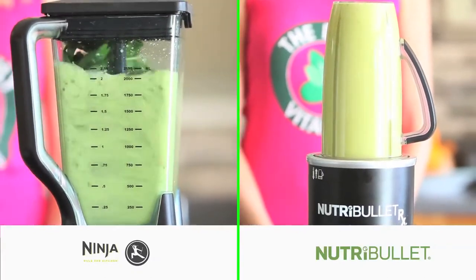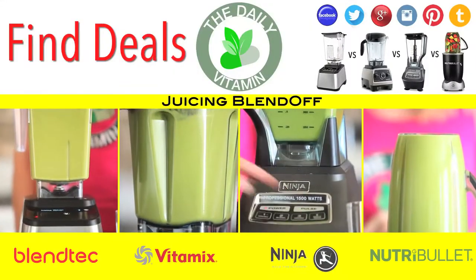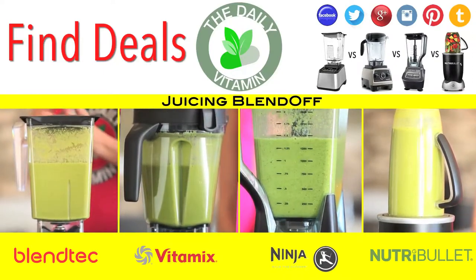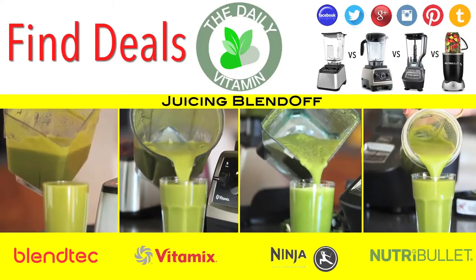Juicing in a high-power blender will give your body more fiber, and the juices can serve as a meal replacement or in-between meal snack. The longer you run the blender, the smoother the juice will be. With these blenders, there are only one or two pieces that you need to clean, versus a juice extractor which has many moving parts.